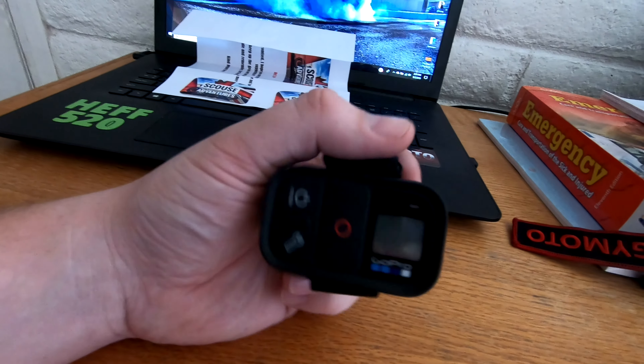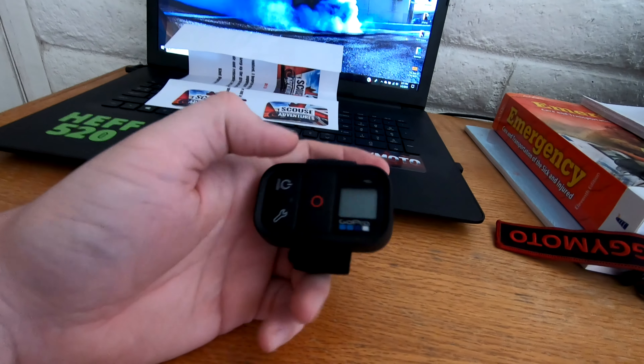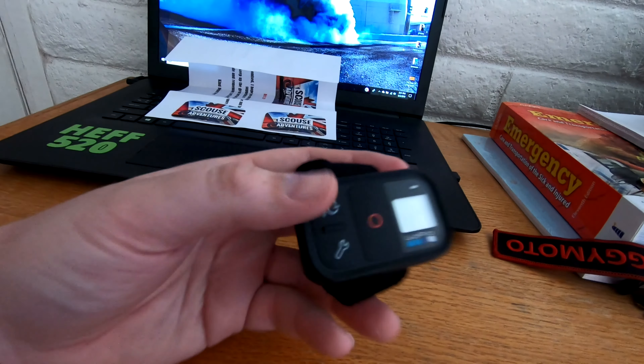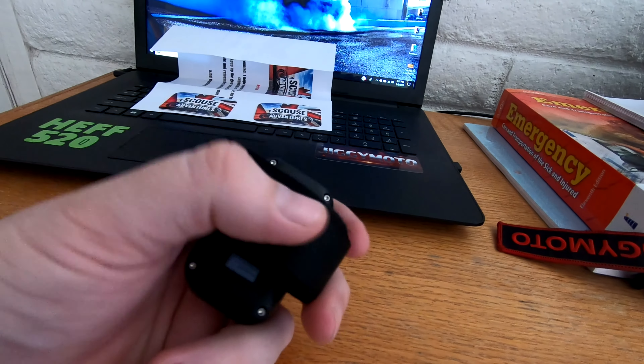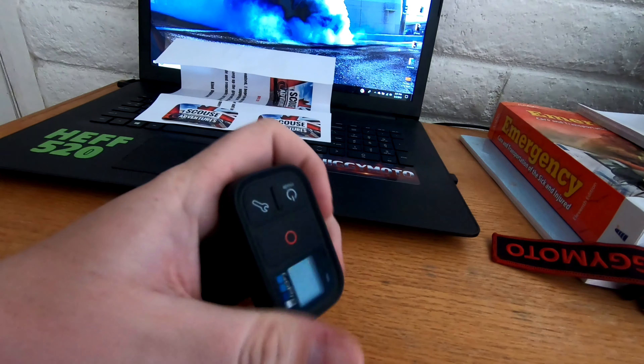So this thing is eighty dollars, and I thought it'd be great because I could hit record, hit stop, and know when it's recording. Sometimes it's a pain to tell when you're recording or not. For eighty dollars, it comes with just a generic velcro strap, which to me is absolutely ridiculous.